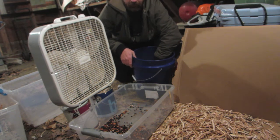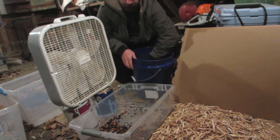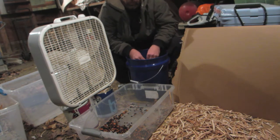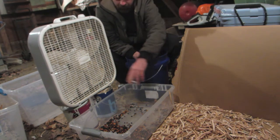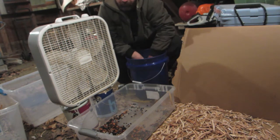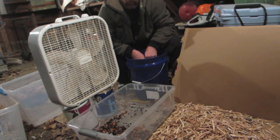Now we are on to the winnowing process. I have my bin over here to my right with the threshed beans in it. I'm filling up buckets about halfway with all the beans and the chaff — the dried pods. I've got my box fan propped up on some old paint cans. I have this shorter bin below — you want the box fan to be a little bit above whatever container you're using on the bottom, which is a Tupperware container. It's always good to have a bunch of buckets and containers around to keep things sorted.